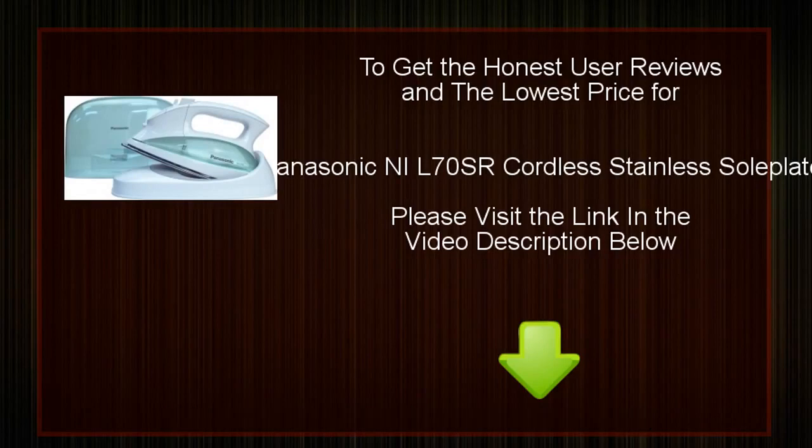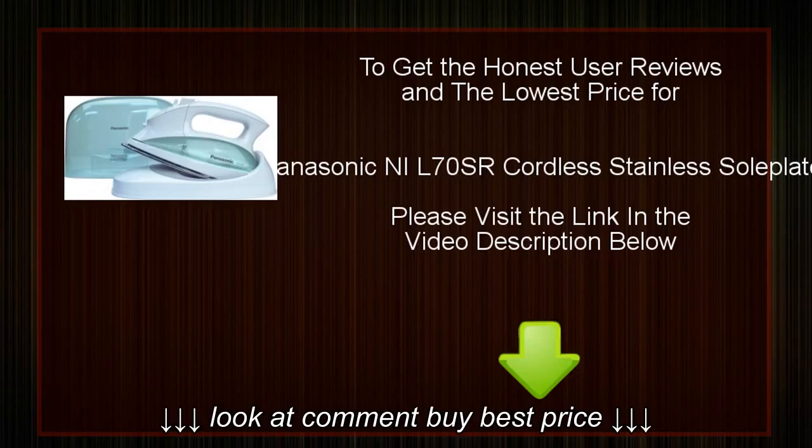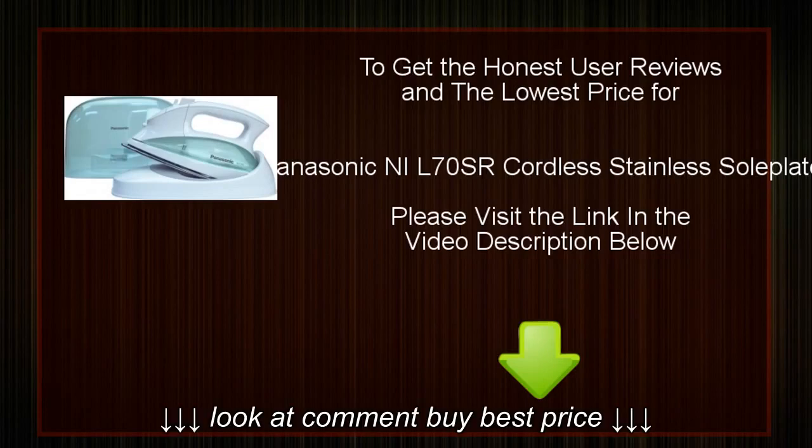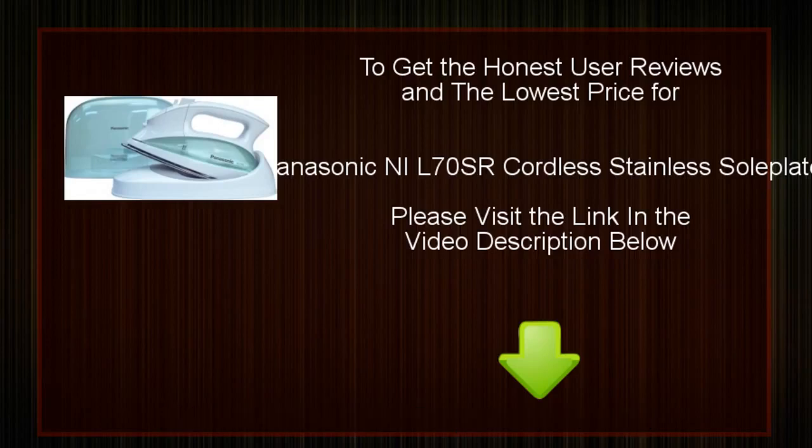We will also provide you with the location where you may buy this product at the cheapest price. To get honest user reviews and the lowest price for the Panasonic NIL70SR Cordless Stainless Soul Plate, please visit the link in the video description below.